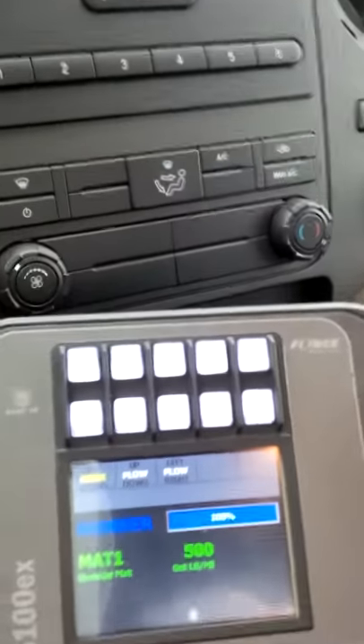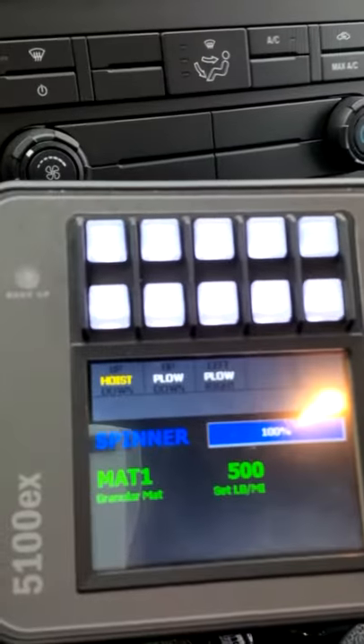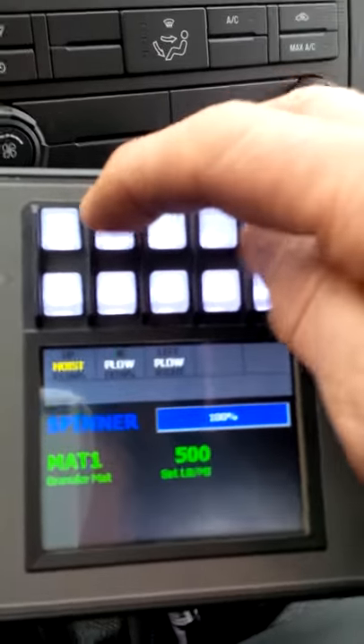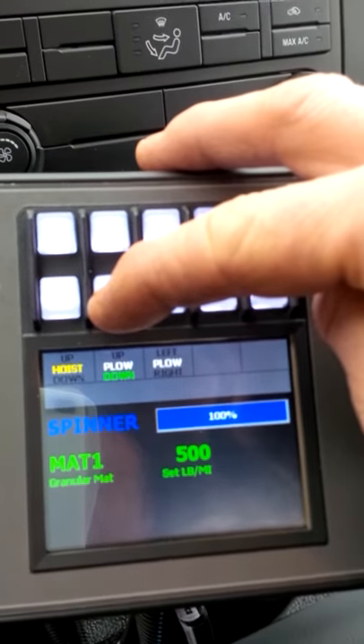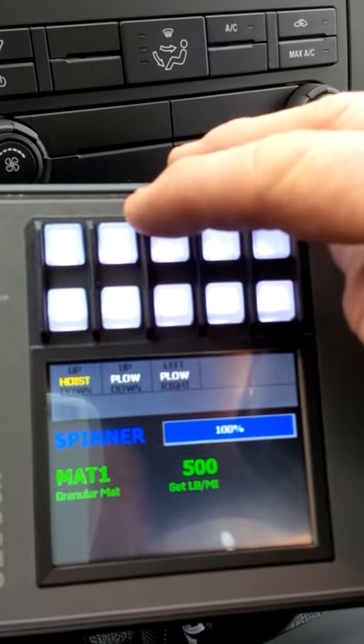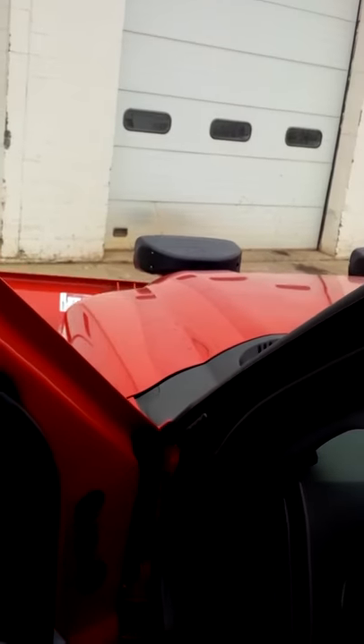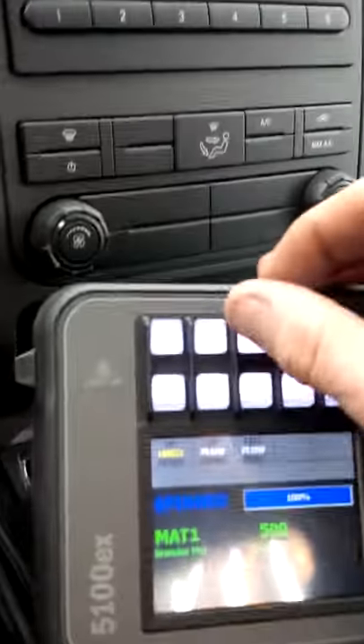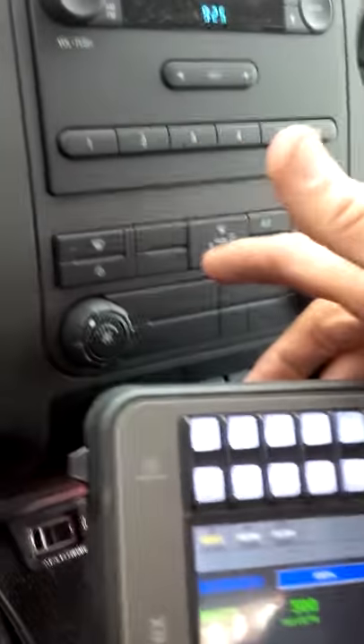As you can see, the monitor comes to life once the PTO is engaged. Then we have plow up and down, which work with a simple push button here. Let's try that again — plow up, plow down.